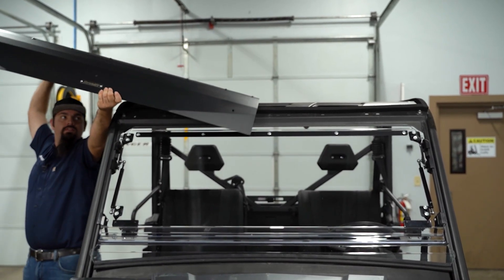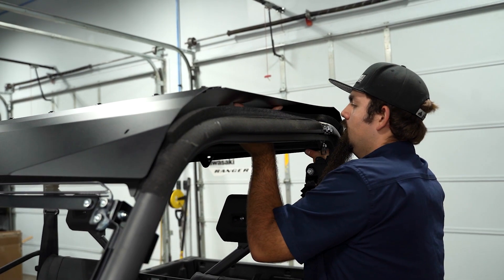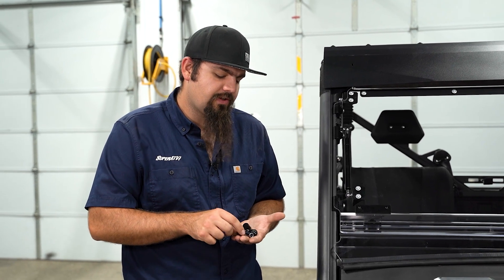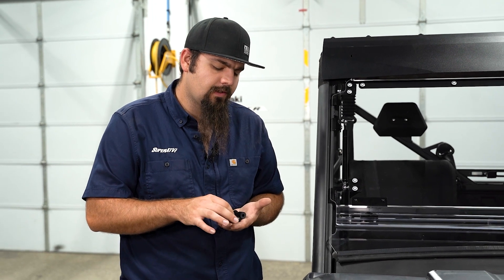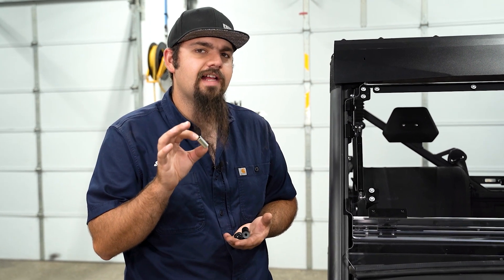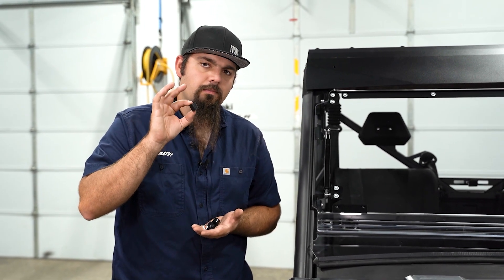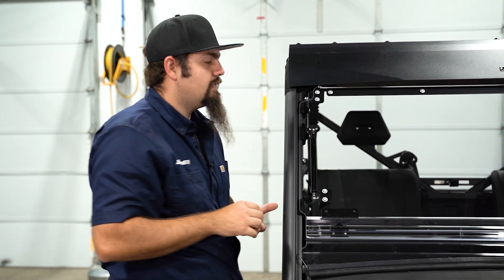Now we're going to install our roof to our machine, and then install our hardware. As you can see in your kit, you're going to have some black spacers that are shorter — three quarters of an inch long — and some longer spacers. The longer spacers you'll only use if you have a Super ATV glass windshield installed. We are running a flip windshield from Super ATV, so we'll be using the shorter black spacers with the shorter Allen-headed hardware for our front three mounting positions.